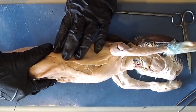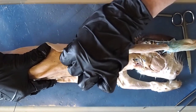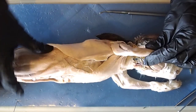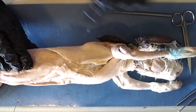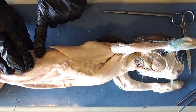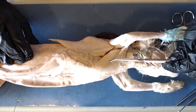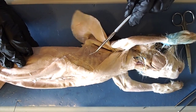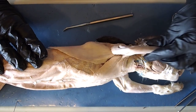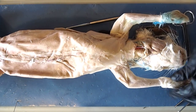Covering the serratus ventralis is this very large muscle right here. As I pull it back, it almost looks like a Superman cape — this muscle is called the latissimus dorsi. It runs all the way up under your armpit and all the way down to almost where your abdomen is. Like the pectoralis and the serratus ventralis, the latissimus dorsi is also involved in the movement of your shoulder.